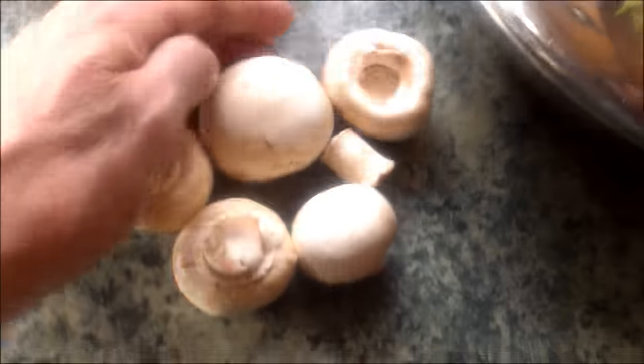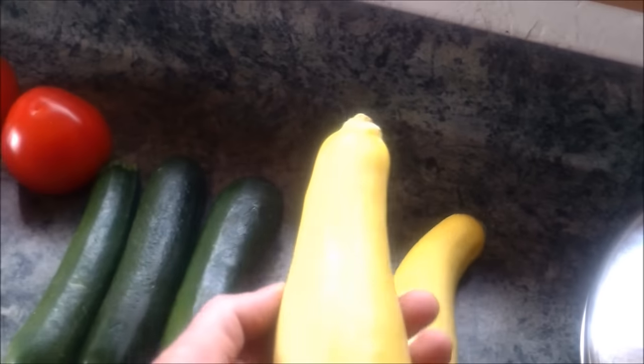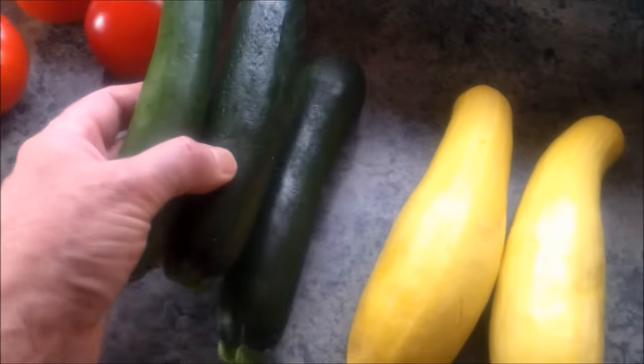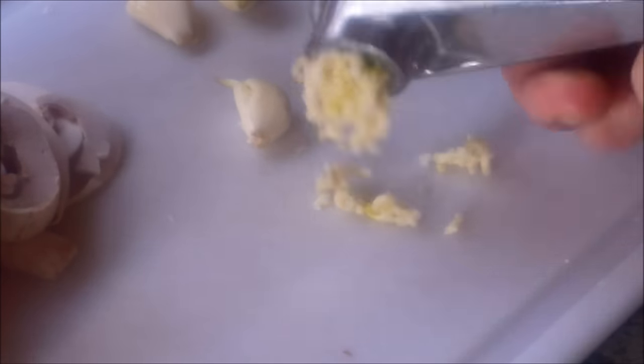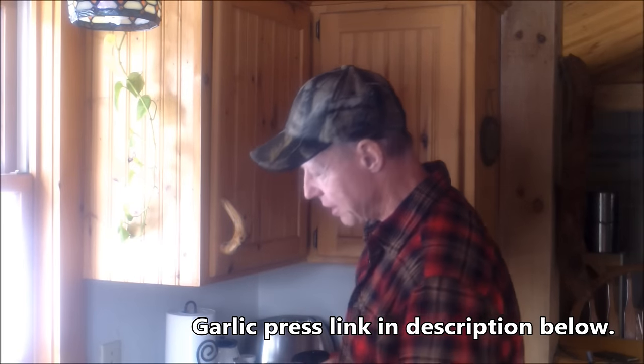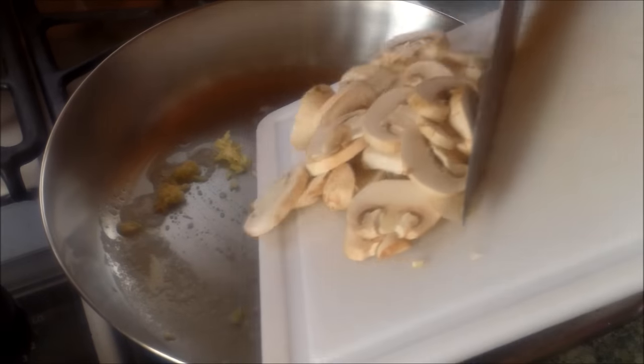I'll use about this much garlic, which I'll crush, a handful of tomatoes, six or seven or so, a couple of yellow squash, about that size, with almost an equal amount of zucchini, a few tomatoes, and that's about it. I'm going to get the tomatoes, zucchini, and mushrooms all sliced up and crush the garlic to get started. Fresh garlic is much more flavorful than the store-bought stuff in a jar — I highly recommend it. That's a handy little tool right there; does a beautiful job mincing up the garlic.